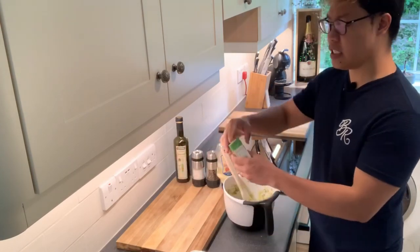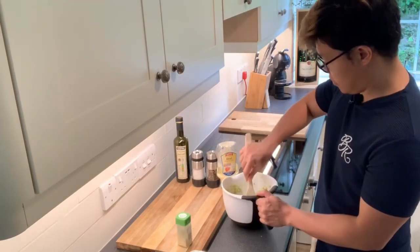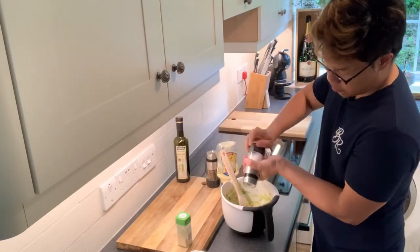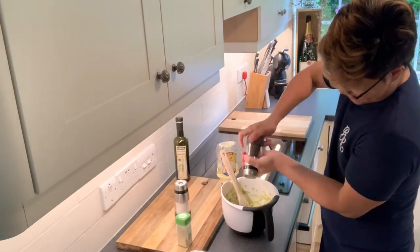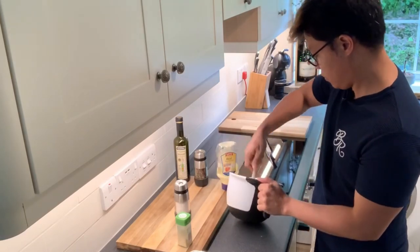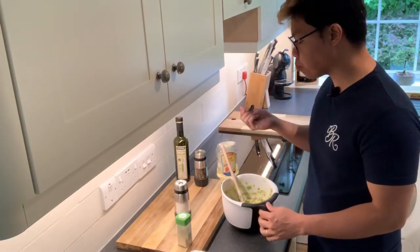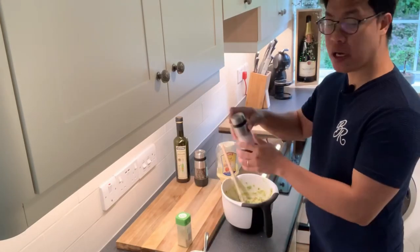And then let's add just a little bit of garlic powder. And then let's season with salt and pepper. I'm going to add more salt.